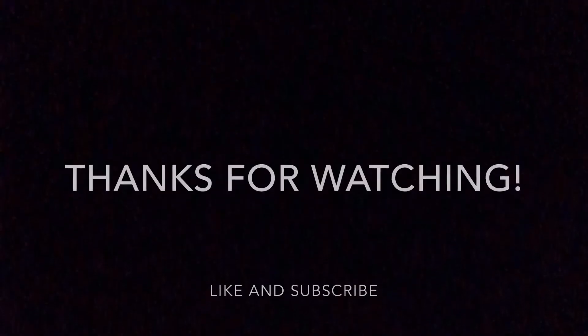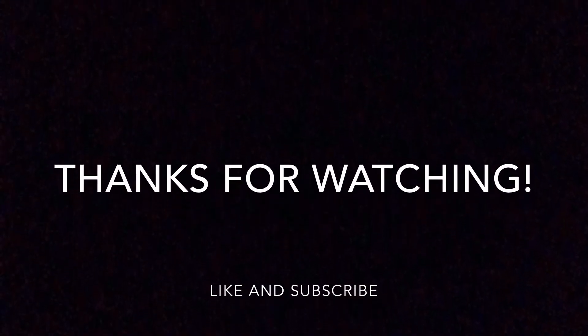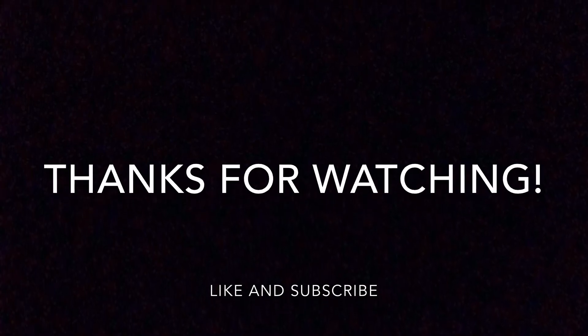Alright guys, I'm running out of ideas for my videos, so it would be a massive help if you could leave a comment and an idea in the description. Alright guys, let's get started.